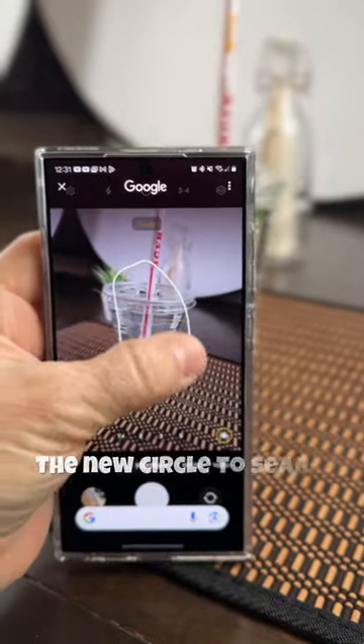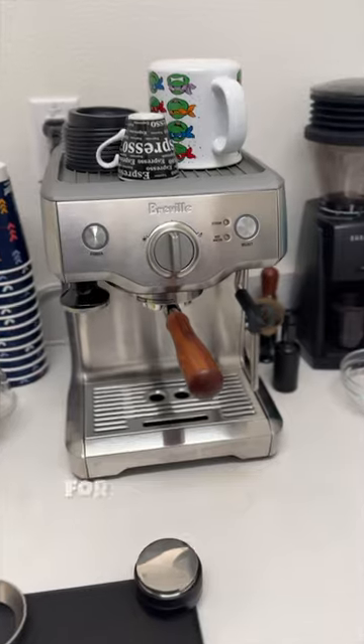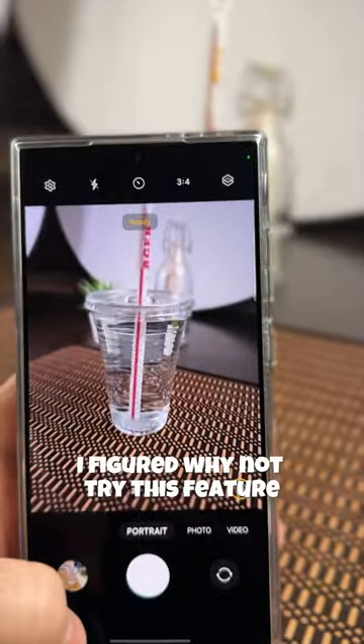The new Circle to Search feature on my Galaxy S24 Ultra actually helped me find something super important for my coffee setup. I was at In-N-Out and I found a cup that I absolutely have been wanting. I figured, why not try this feature.